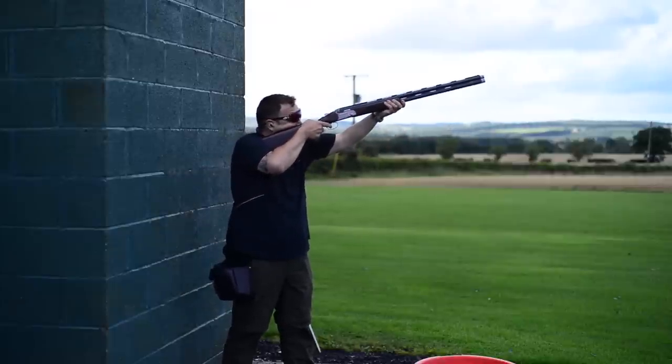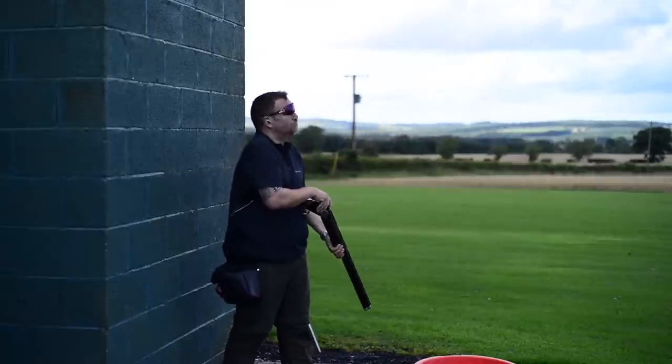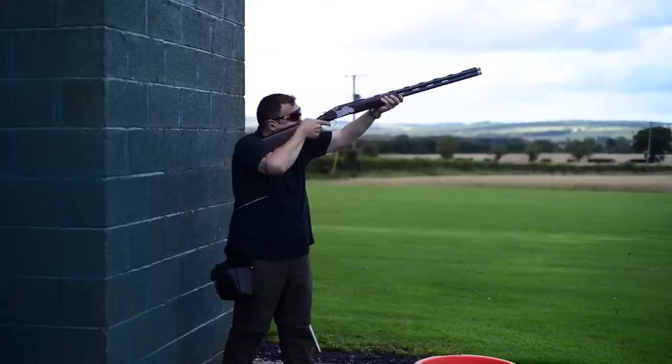So the DT11, the highly engraved L and EELL, the Black, the ACS, and the X-Trap — those are all the models in the range. This is Beretta's flagship clay smashing tool, and when you handle one of these things, you can tell.